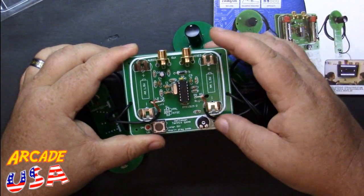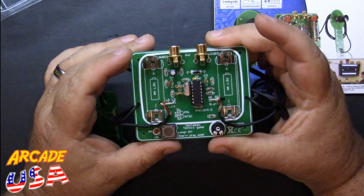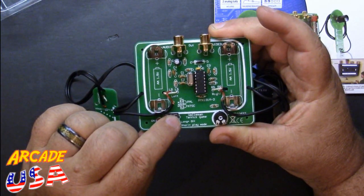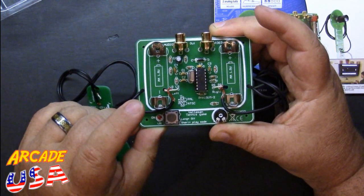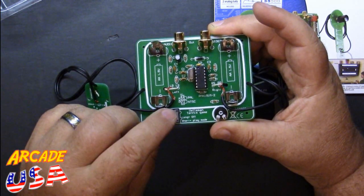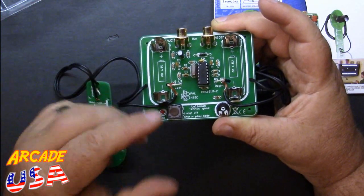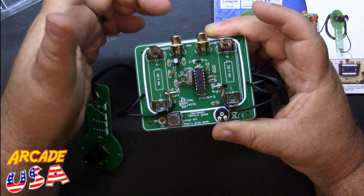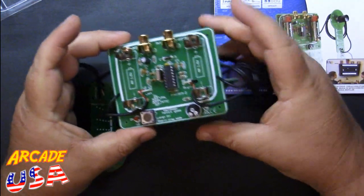Here's the circuit board itself — it's laid out really nicely and all the different components are labeled on it. We have our on/off button here: click it once quickly to turn on the machine, hold it for a long period to turn it off. You can also keep clicking it to select different modes — there are one-player modes, two-player modes, and different bat sizes. There's also a power LED, composite out, and audio out, and the batteries go right here.